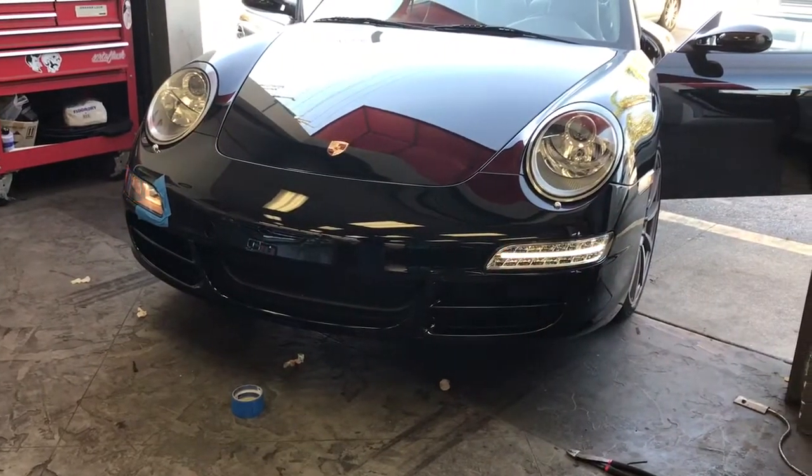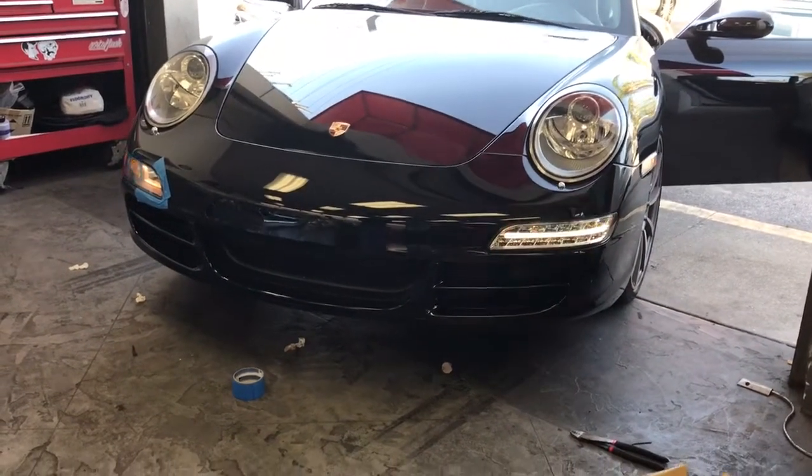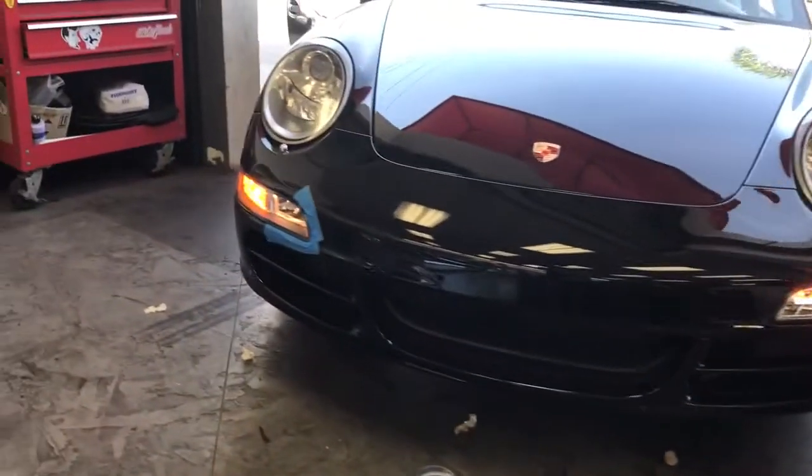If you are interested, they're an easy DIY plug and play. Once again, a side-by-side comparison of the front bumper housings.